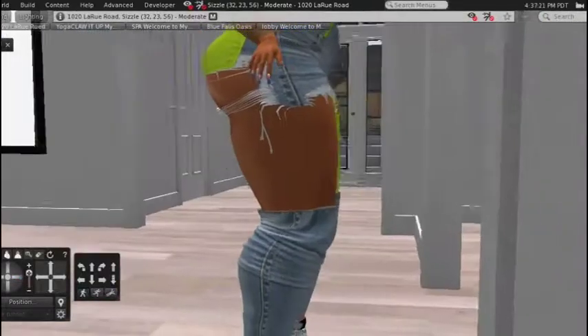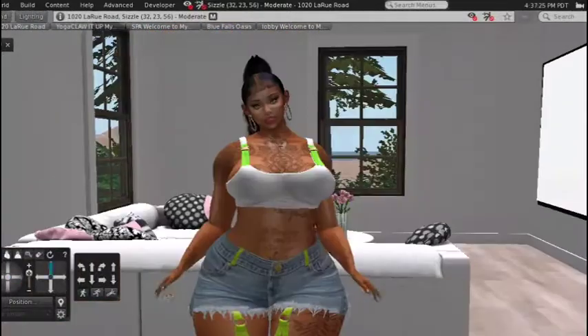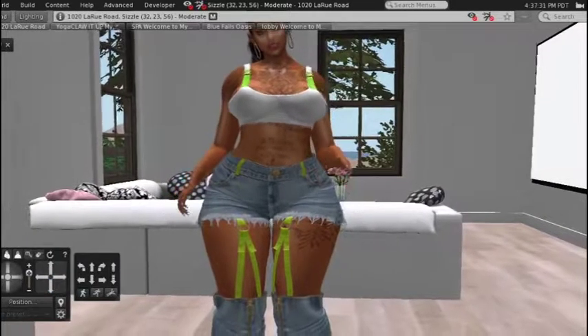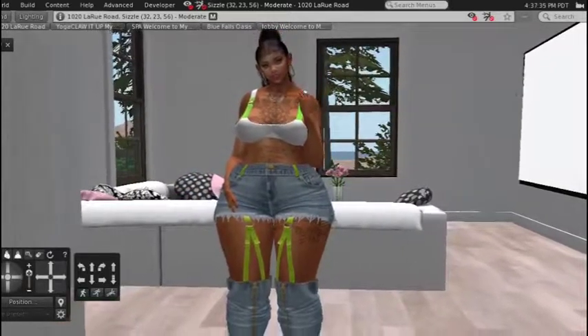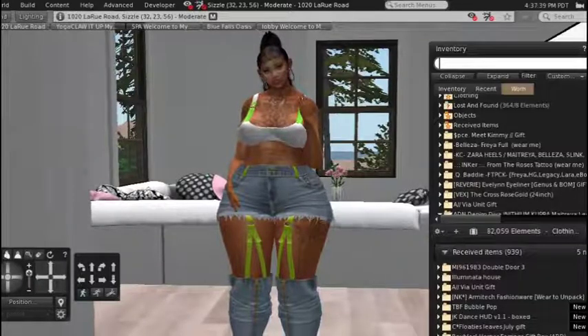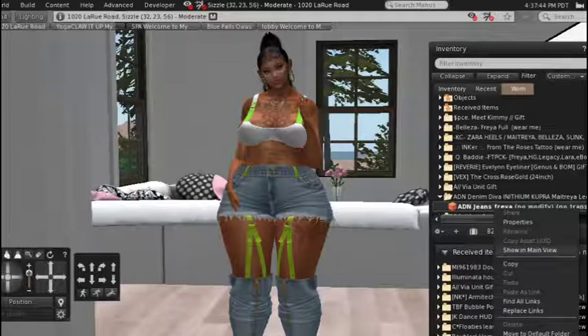You've got some little coochie cutters here but they are nice and I really like them. They come in an array of different sizes, which is what I love about this creator. She even still makes sizes for the TMP body, curvy, Tonic, all that stuff that a lot of Second Lifers wish they could find. Go to ADN Design and you will find it — even Kupra friendly too.